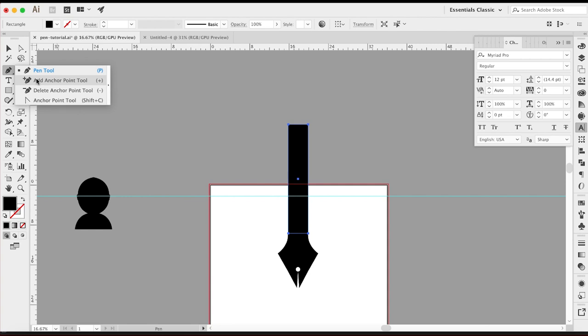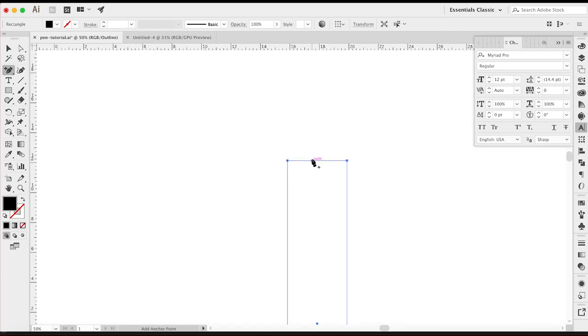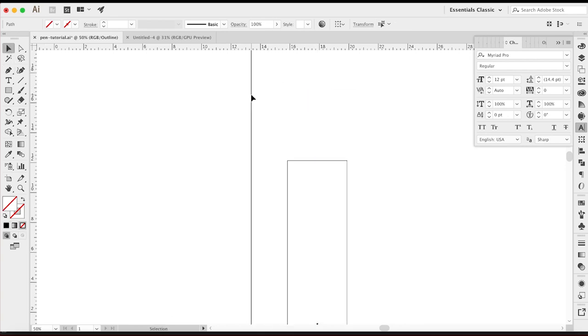We're going to use the pen tool and add a couple of anchor points. I can hit Command+Y to look at it a little closer. I want to figure out what the middle point is — I can see a little anchor point in the middle, that's the center point. I clicked in the ruler tool and dragged it out to the very center. Now that I have that, it gives me a gauge. Using the pen tool, I'll put anchor points right here and right around here.